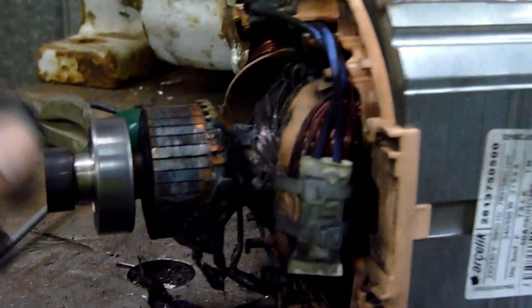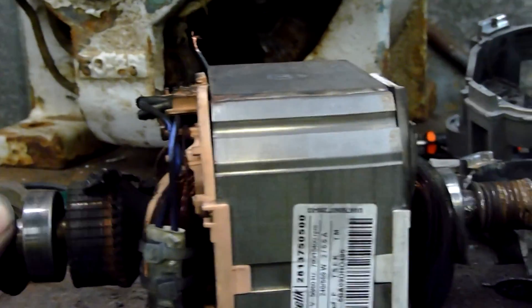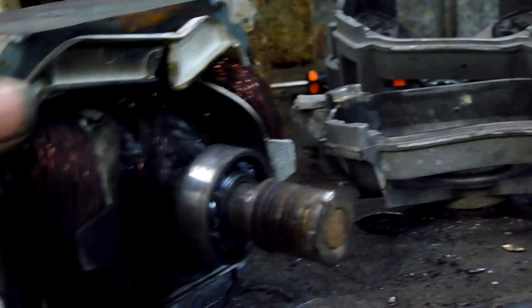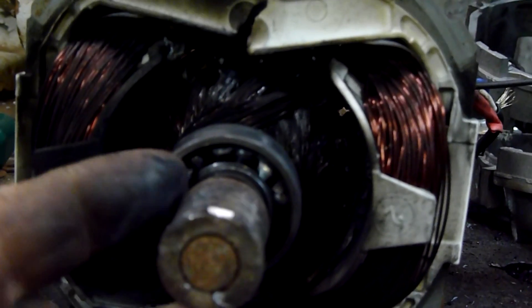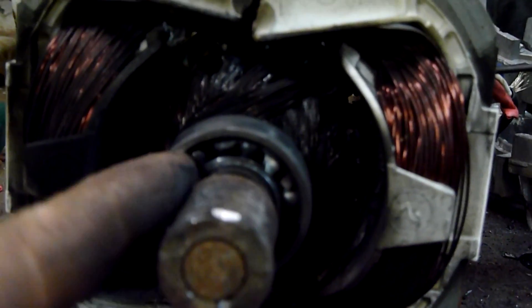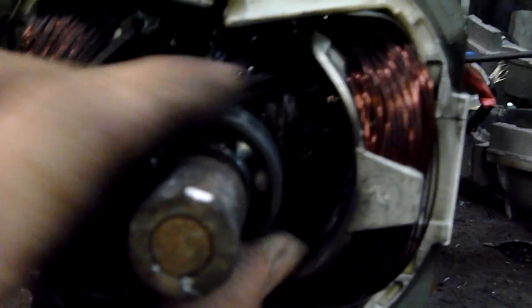That bearing is nice and smooth still, but it didn't sabotage that one. Next time I do one I will. And that one there, as you can see, all the balls are stacked up on one side, along with parts of the cage still in there. Yeah, still got bits of cage in there.